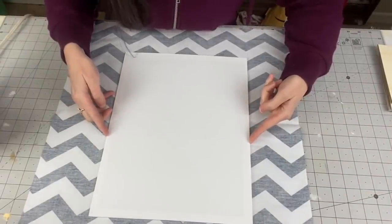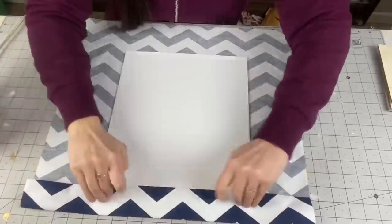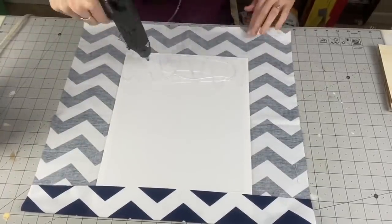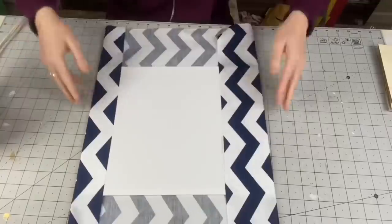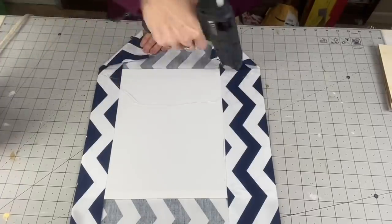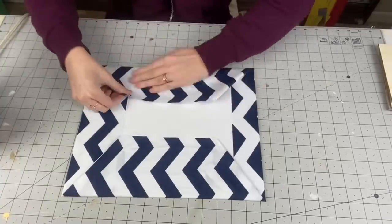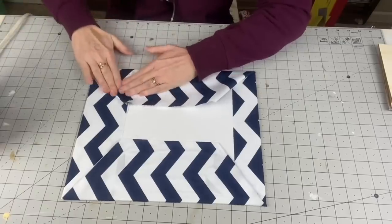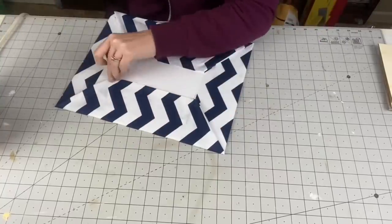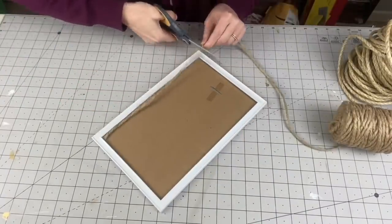Taking another canvas — I believe the 11 by 14 from Dollar Tree — and a full 20 by 20 piece of fabric. We're just going to hot glue this, make sure you pull tight on this end. Essentially we're going to wrap this up like a present — folding these down. I kind of guesstimate here and put a bunch of hot glue. On the other side I got a little smarter: fold them in, hold it down, and that's a lot cleaner. Go with that route.